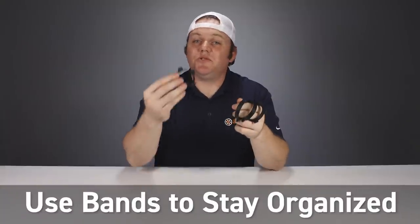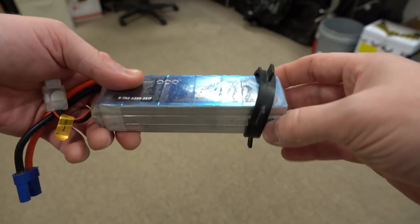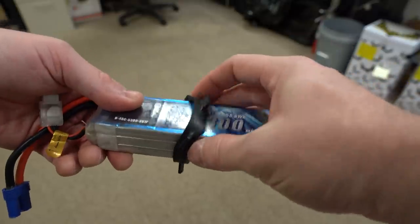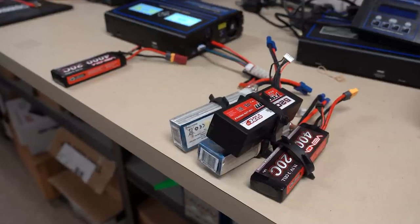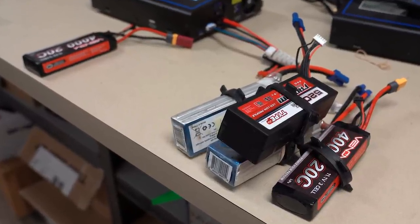Our first tip is to use charge bands to help you stay organized. Everyone has a different system they like to use. I like to use these bands when I've got a bunch of batteries to charge up — I'll slide it over the battery so I can visually see which ones are charged and which aren't. These particular bands are just 1/10th scale on-road tire glue bands. They're inexpensive and easy to use. Wide heavy-duty rubber bands will also do the job. The idea is just to have a visual cue so you can quickly determine which batteries are charged and which are not.